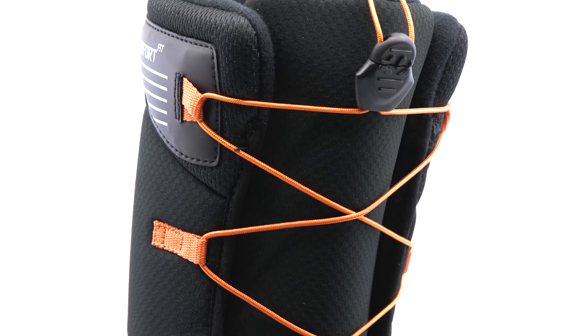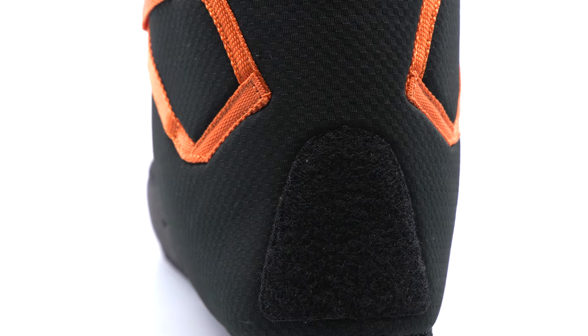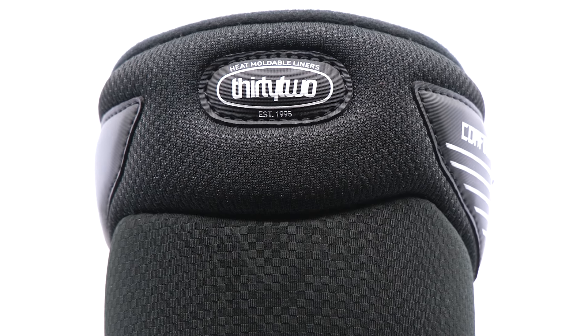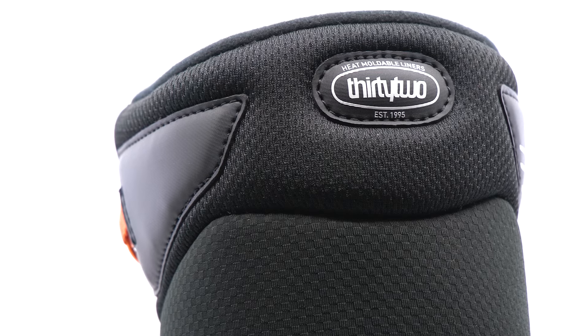Featuring a comfort harness with grip and rip heel hold overlay to prevent heel slippage, 100% heat moldable for a customized fit, and includes molded comfort footbeds.